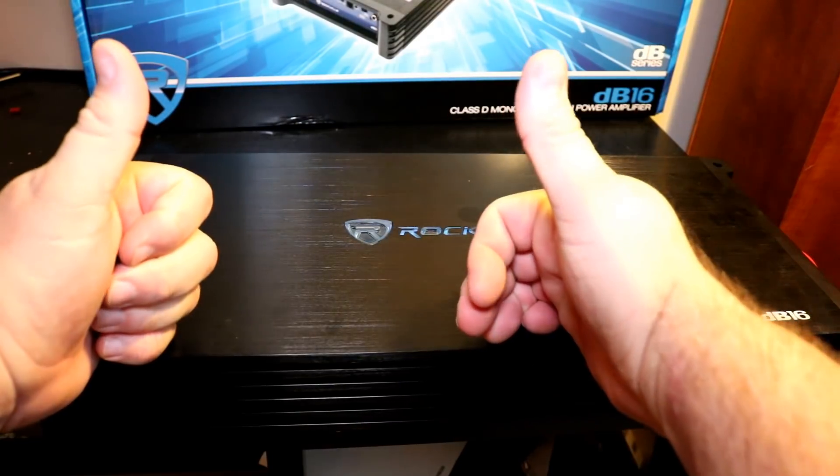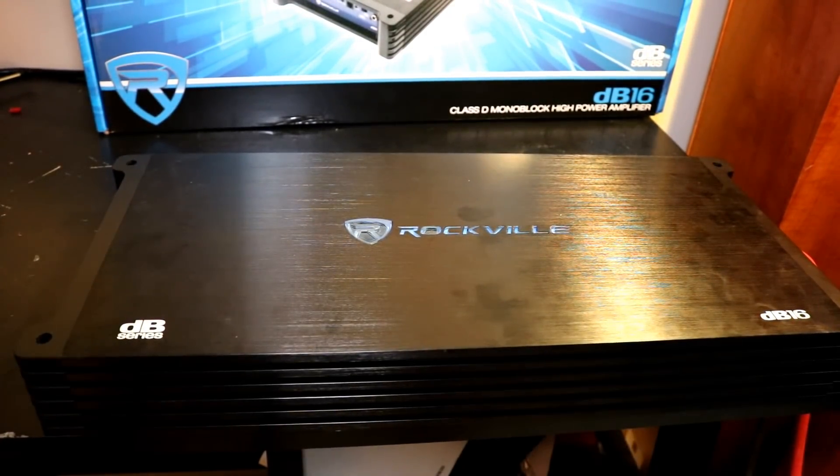Good job Rockville. Until next time, I've got more amps to test — let's go.